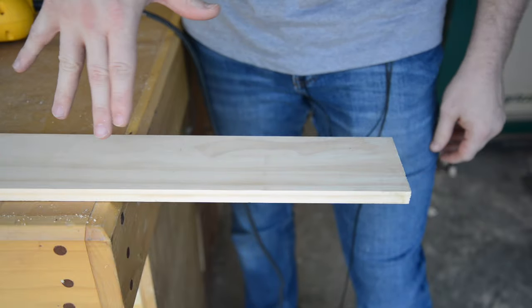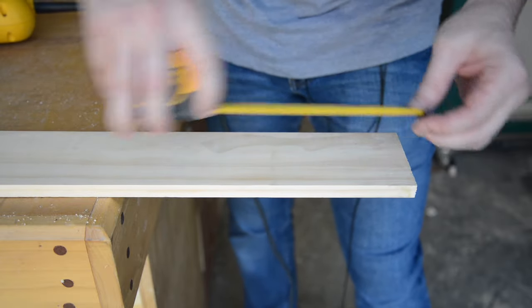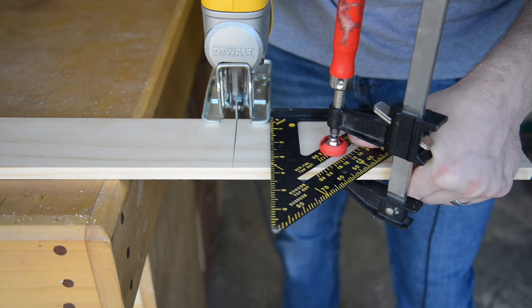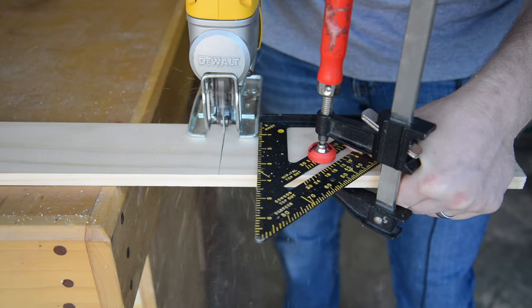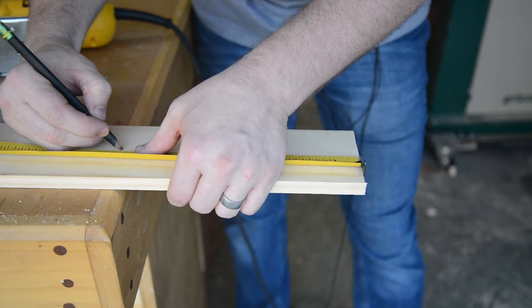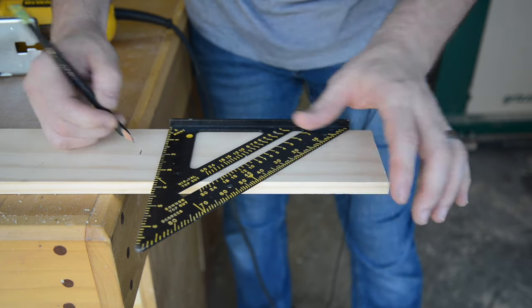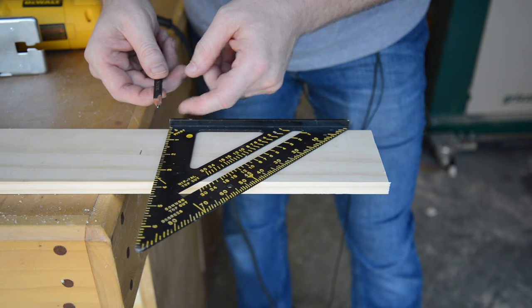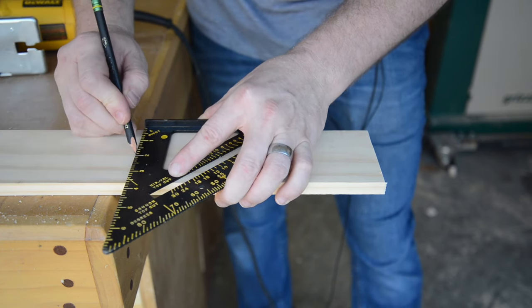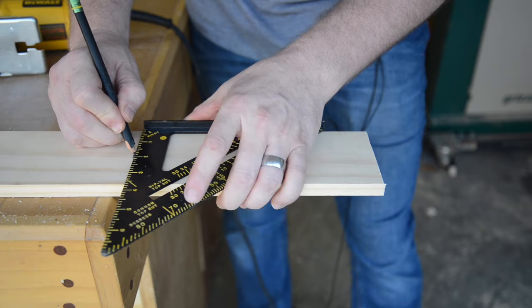For the legs on the bottom shelf stand, we need one piece at ten and seven-eighths and one at nine inches. I'm putting my pencil right on the measurement line and then moving the speed square up to it — this accounts for the thickness of the pencil, so if I lined up the square first and then placed the pencil, my line wouldn't be right on my measurement. This way we get more accurate cuts.